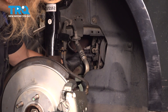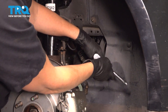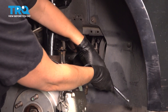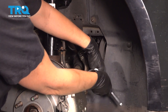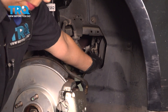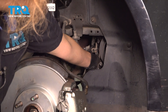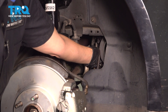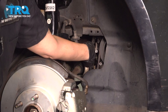Set that down. Now we're going to take out these two bolts using an 8-millimeter socket and an extension. Break that loose. We're going to take the bottom one out first, then we can take out the top one. Make sure you support the sensor as you do so, and take it off.